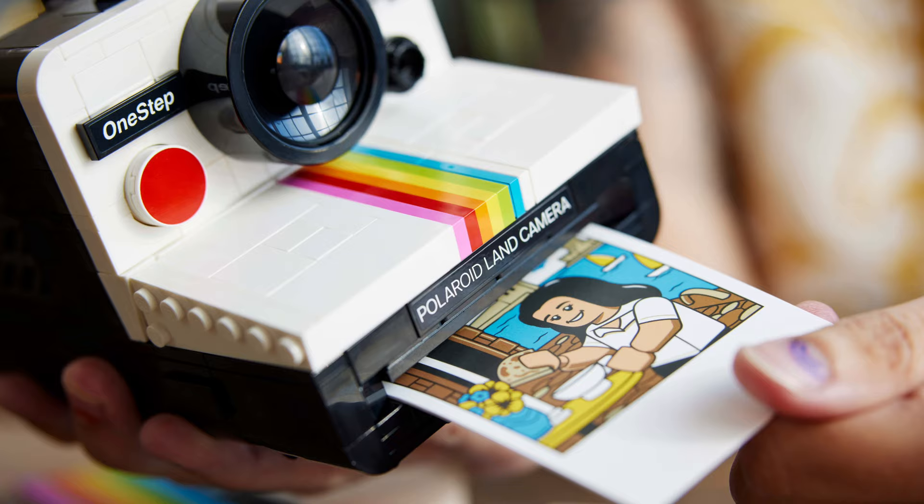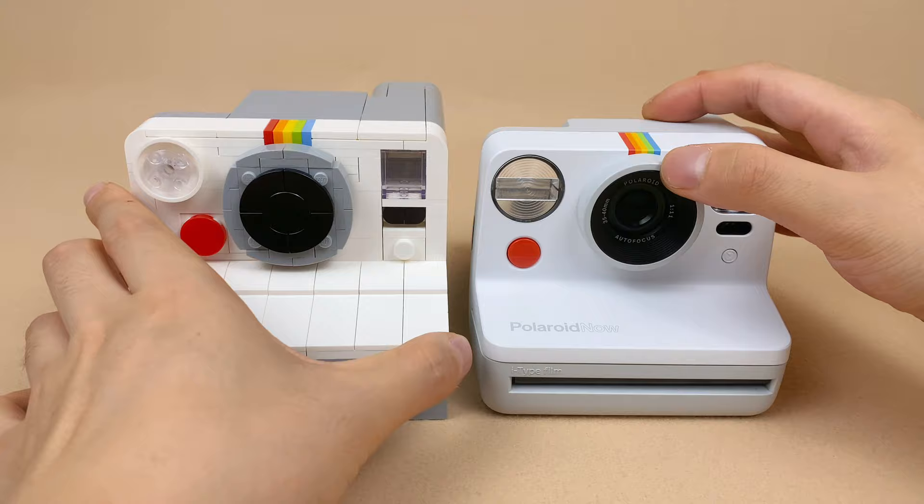I find it to be a fantastic design. They've even customized three slim photos for it. But today, I have another version to share with you — my own take on the Polaroid camera.